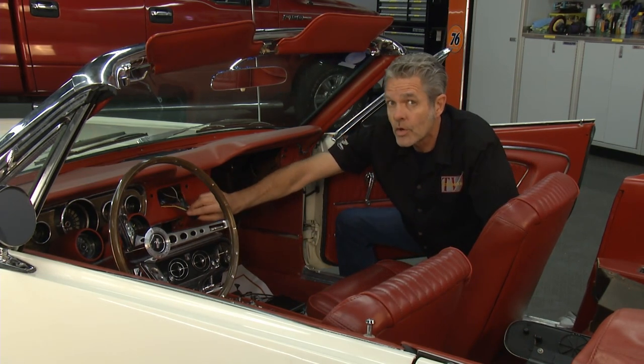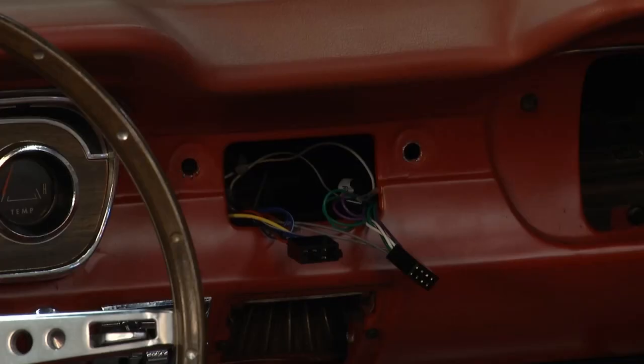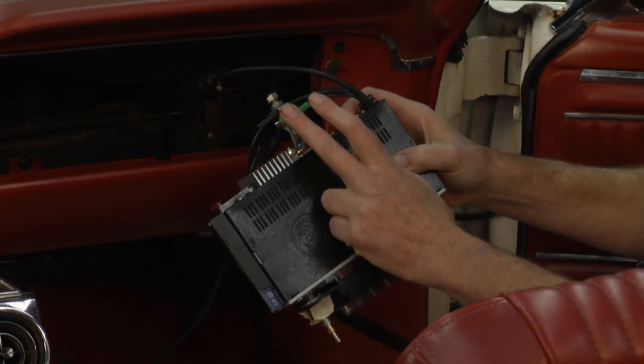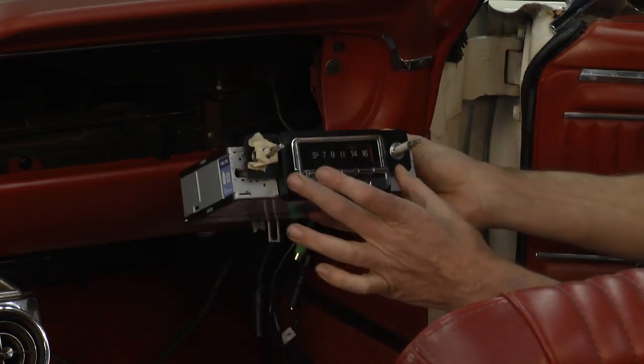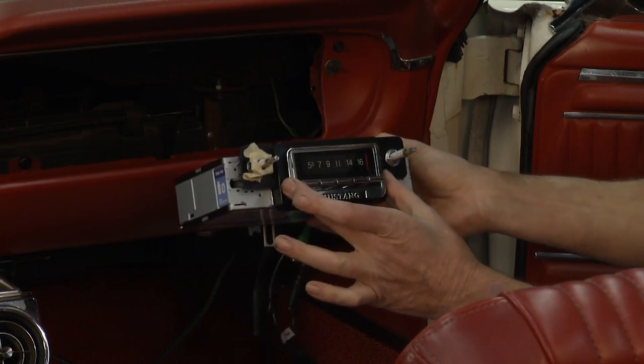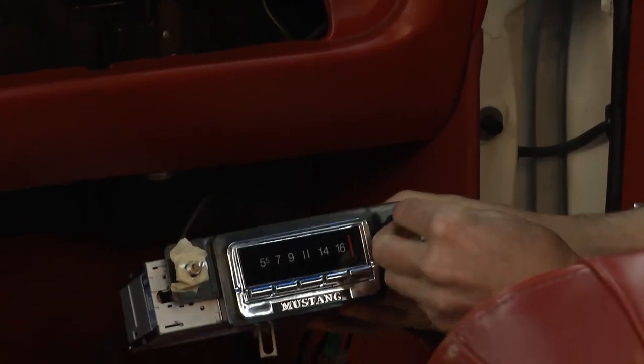I always take care of my electrical first. If you install your radio and then try to get back there, it's going to be impossible. I've also trial-fitted the radio in so that I was sure to get my important back brace set up. Now, on the radio when you're going to install it, I'm going to put a few spacers on here.